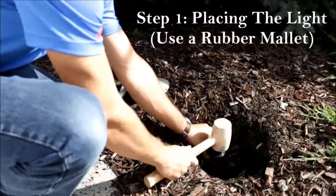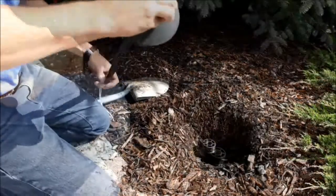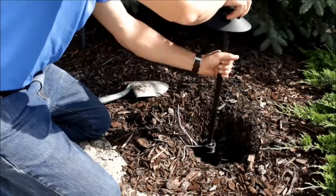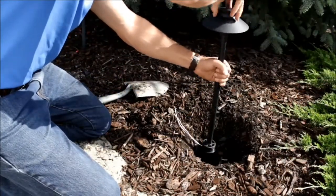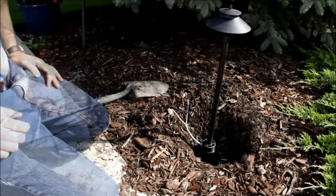Once you have your lights assembled, the next step is starting to place your lights. We recommend using a rubber mallet when you have a good ground stake and pounding that in to really get that light nice and stable so that it doesn't get knocked over or banged up down the road.